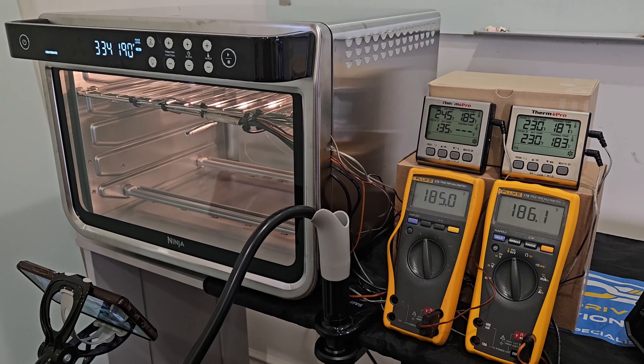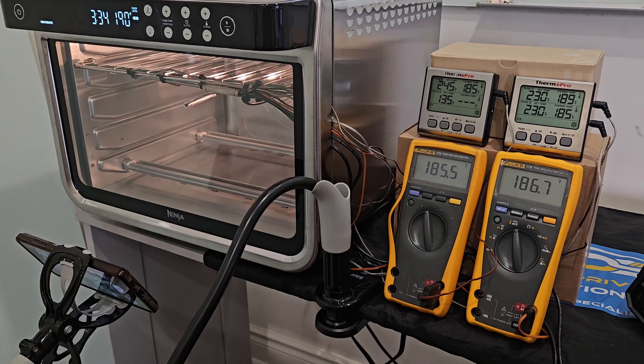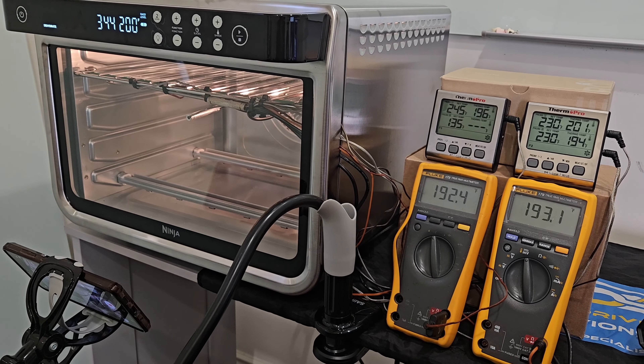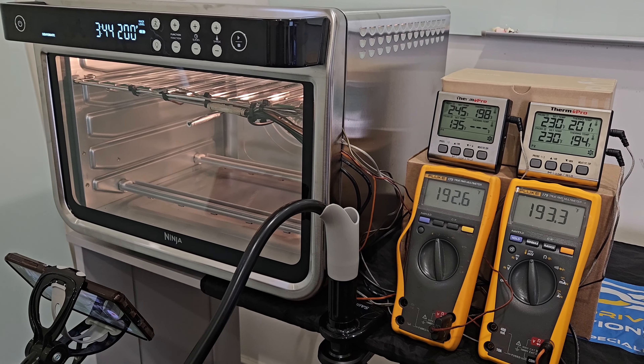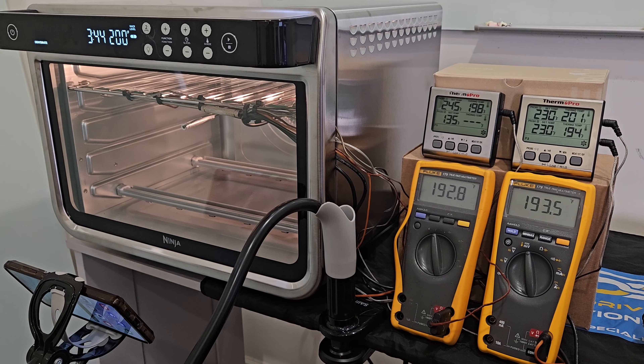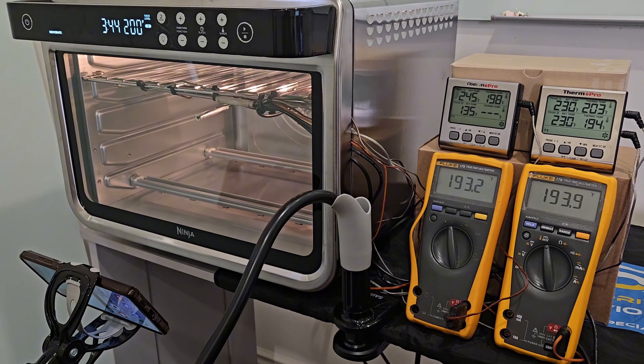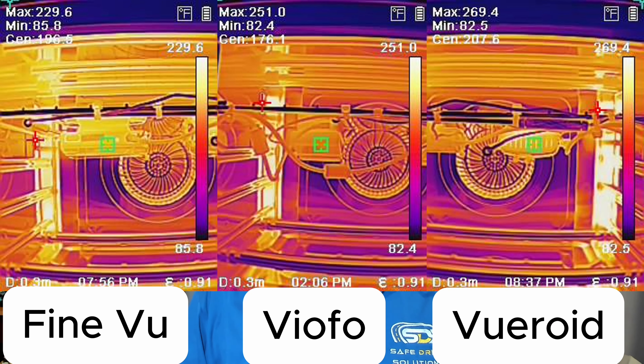We cranked it another couple degrees to see if the Viewroid would shut off. We brought this up to 200 degrees Fahrenheit because it hadn't shut off — that's the D21. We let it ride for about 15 to 20 minutes. We cranked the oven over 210 degrees Fahrenheit and we could not get the Viewroid to shut off. We decided to abandon the mission of continuously trying to get the Viewroid to shut off.